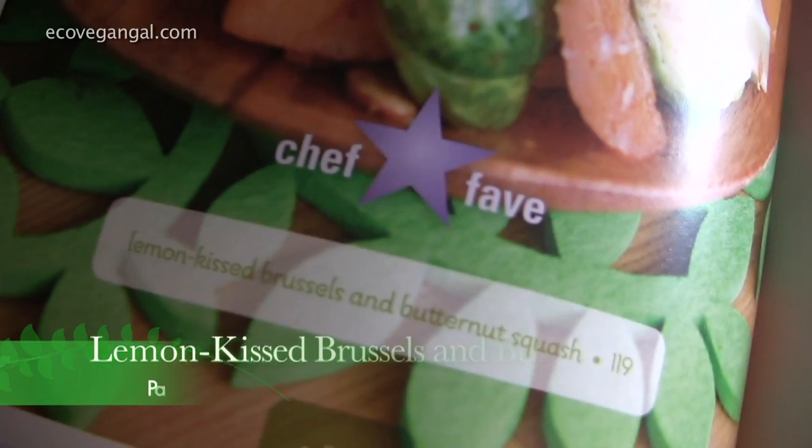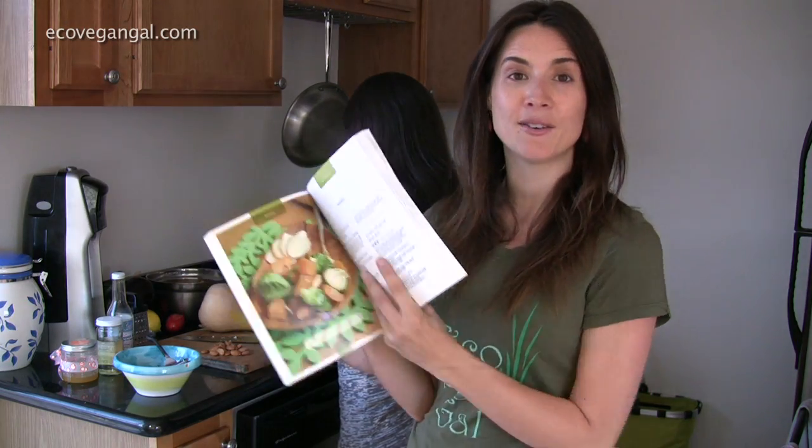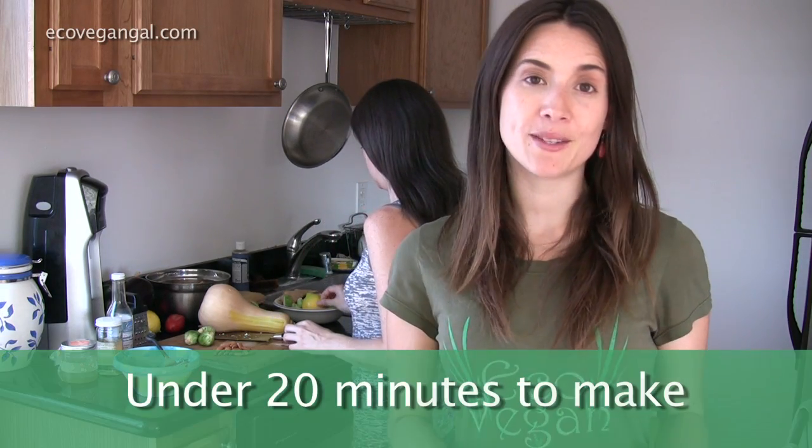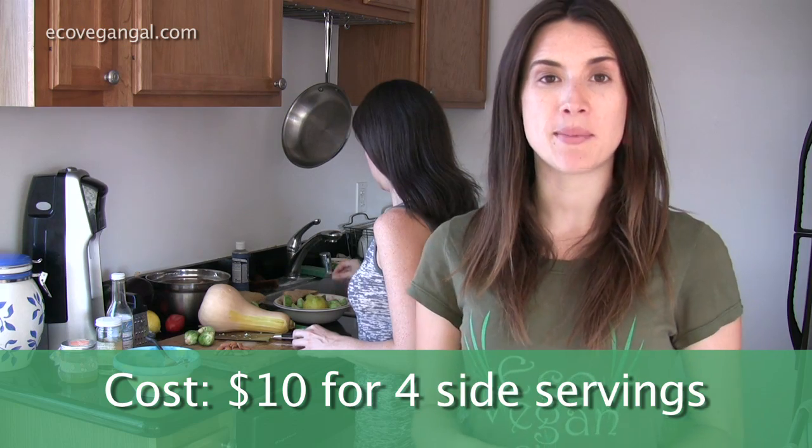This one is called the Lemon Kissed Brussels and Butternut Squash and it's an autumn recipe. Unfortunately summer just ended. This recipe will take you under 20 minutes to make and it will cost about $10 total. It will yield about four side servings. Brussels sprouts tend to be kind of expensive, especially when you get them organic. Right now I've been seeing them for about $6.99 a pound, but they are so worth it and it's a really nice treat.